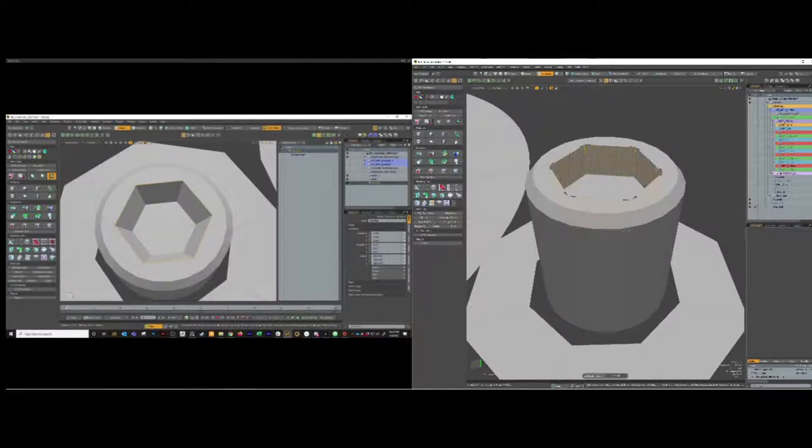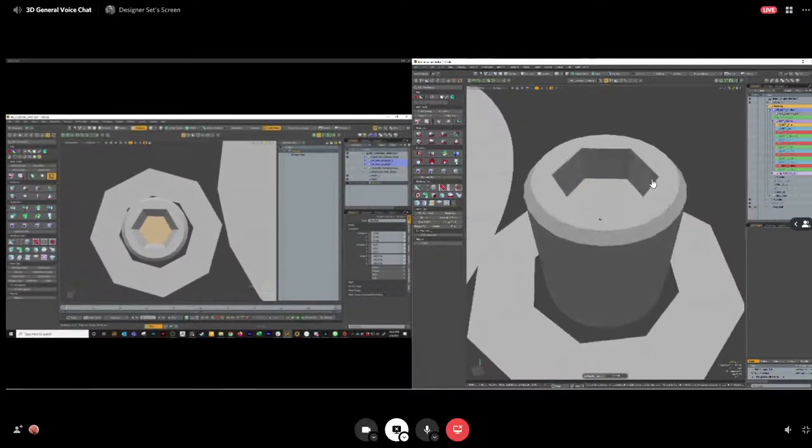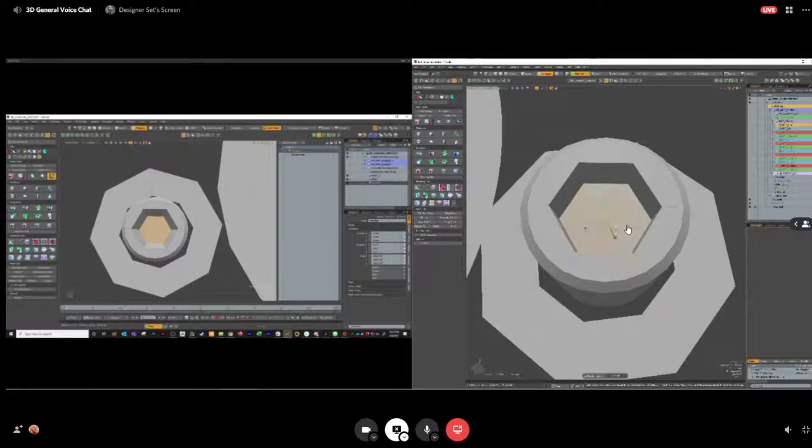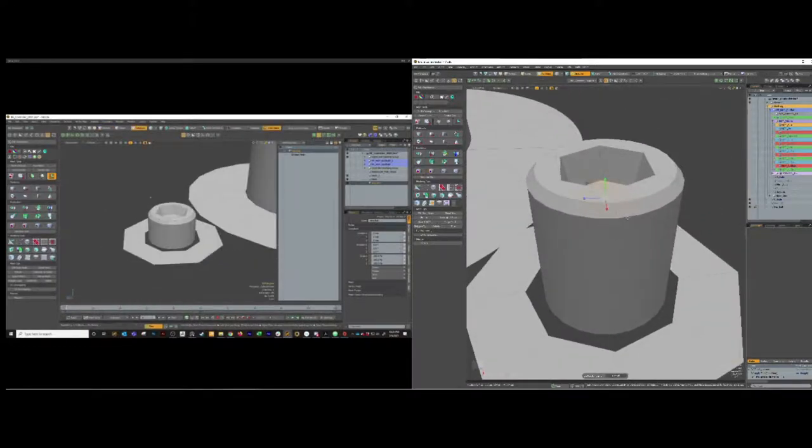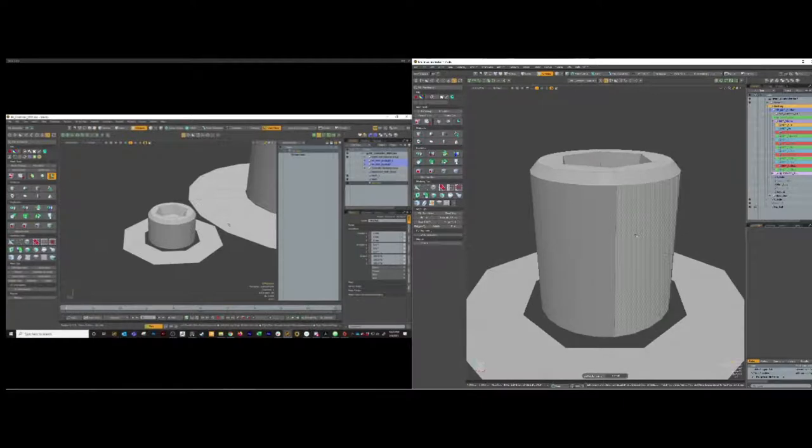Just do the edge, don't do the polygons. Grab those inner polygons and shrink those down so you get a nice taper - that'll be better for a normal map if you decide to bake this out. Give it a nice taper. So now we've got the little hex bolt. I'm going to save because I've crashed before using mesh ops.